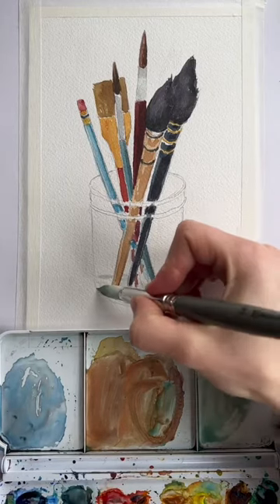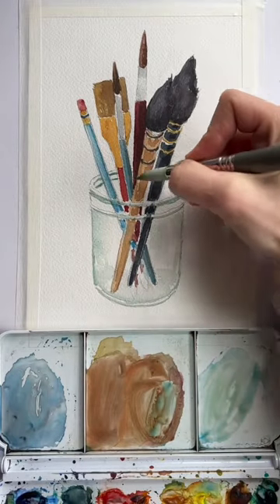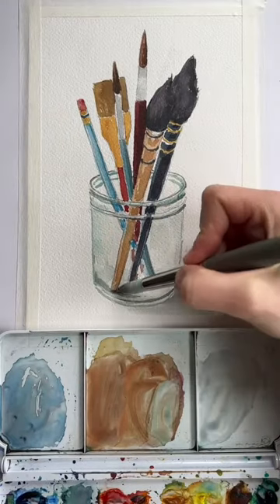When I'm painting glass, I still focus on my values and where my darkest values are going to be. You're going to have darker values where your glass is thicker, so that's usually on the rims — especially this glass, where it's like double-rimmed at the top. My value is going to be a lot darker up there.